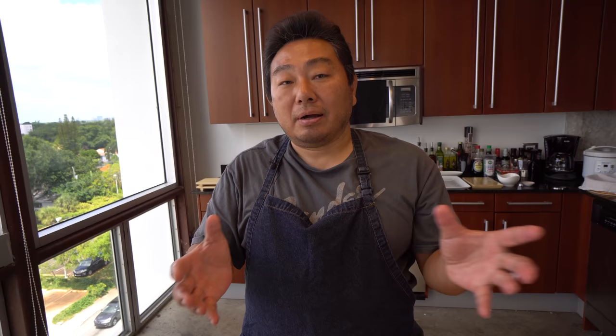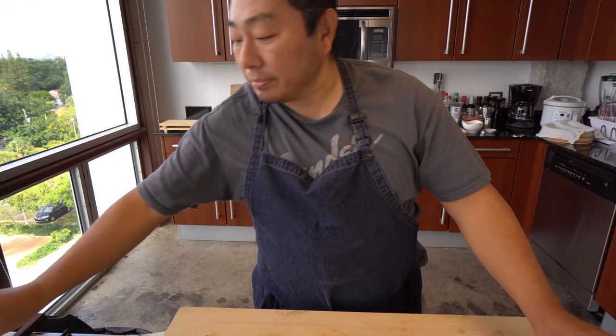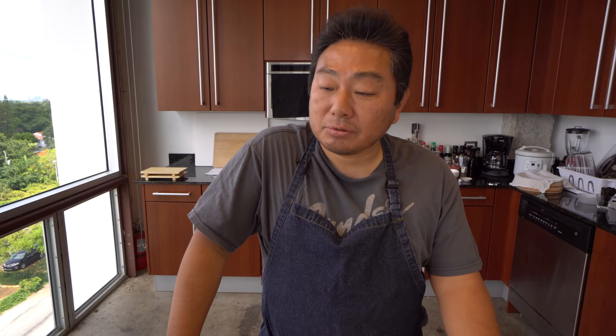Today I have dashi kobu, a little bit of salt, and soy sauce in the water already. For this amount of water — about this much dashi kobu, one teaspoon of salt, about two ounces of soy sauce, and sake — two ounces also. I want to have the boiling process put more flavor into it.